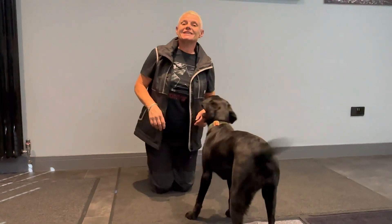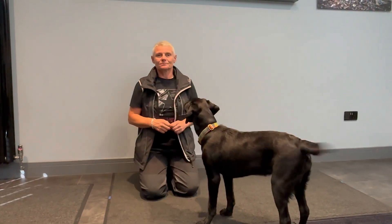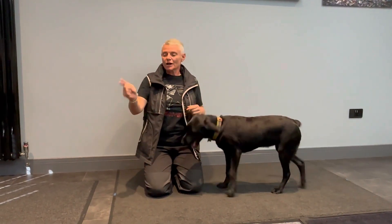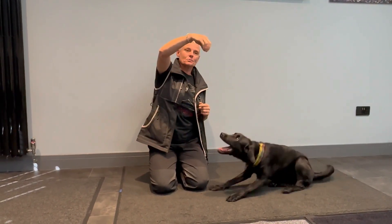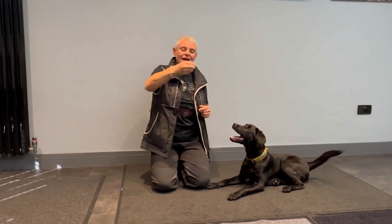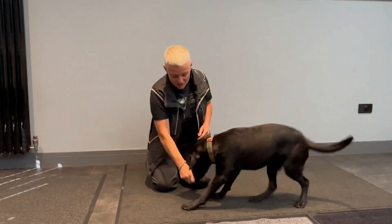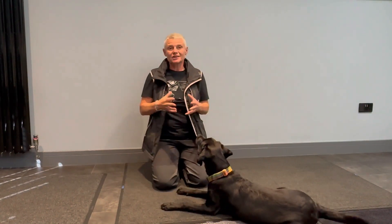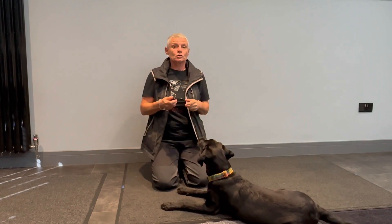Okay, so that's sit, stand and down hand signals. I haven't been entirely generic with my hand signals — I do tend to use my lower hand for stand, I tend to use a little bit more of a crane hand above the head for sit, and when I've got food it's just getting my hand to the floor for down. But obviously you could change the shape of it — just make sure it's consistent for your dog. Essentially the movement of the food is creating the position.